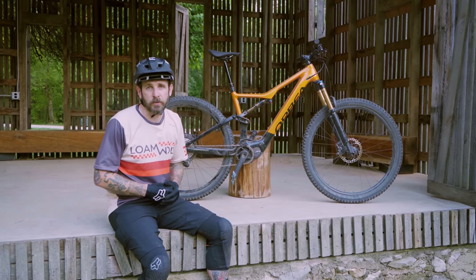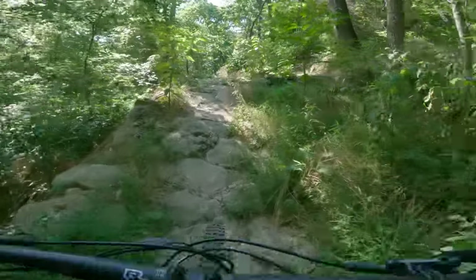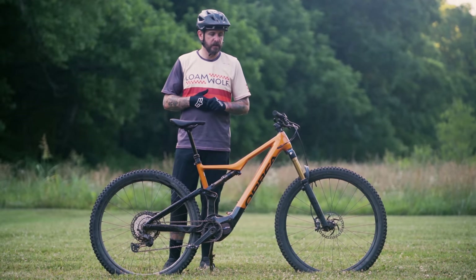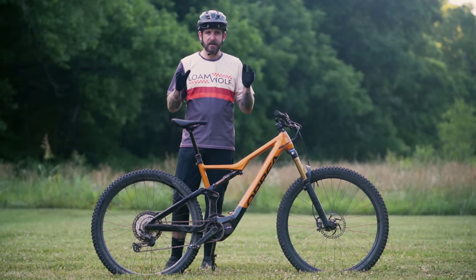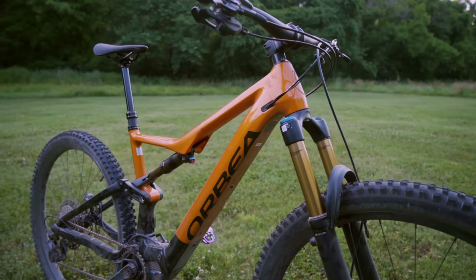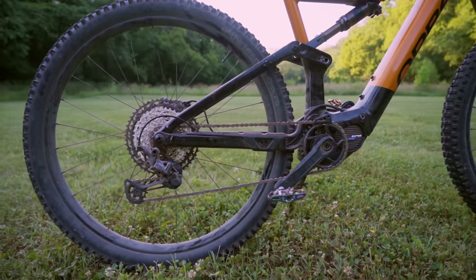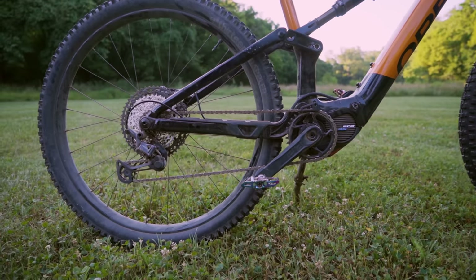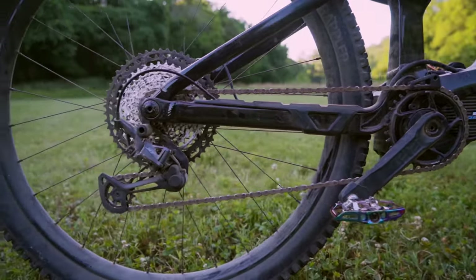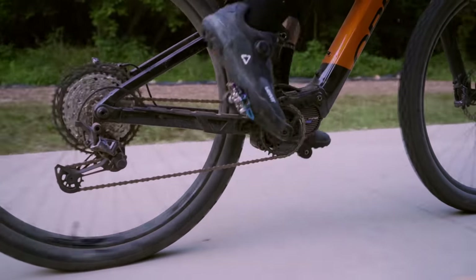We opted to test the size large Orbea Rise. The geometry is conservative in the trail category. It has a 474mm reach, which is right in my happy zone. It has a 76.5 or 77 degree seat tube angle and a 66 or 65.5 degree head tube angle. Chainstays measure at 445mm, bottom bracket height is 336mm, and stack height is 627mm.